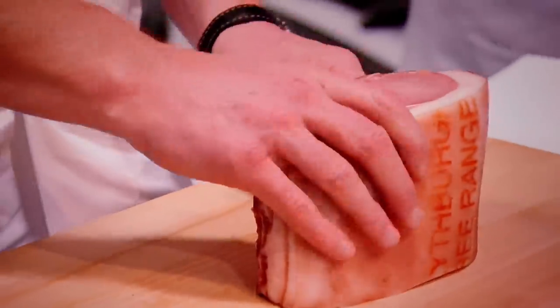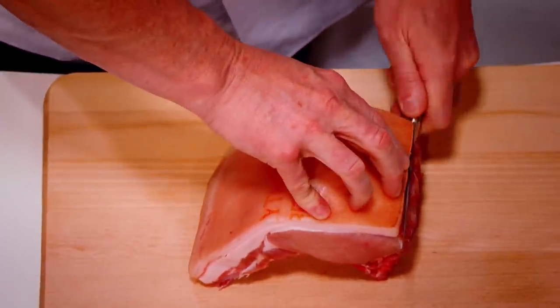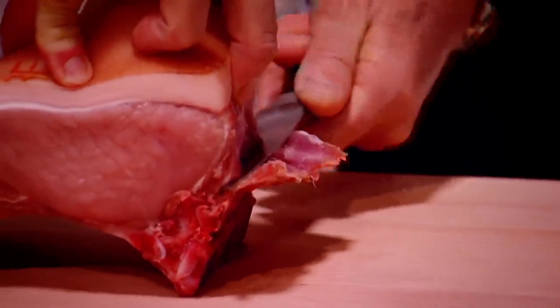Make sure you stabilise again. Boning knife — super sharp, really important. We'll slice through there, come down off the back, slice through and start to open up.